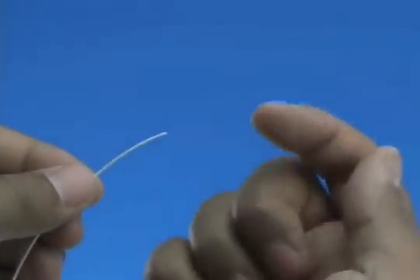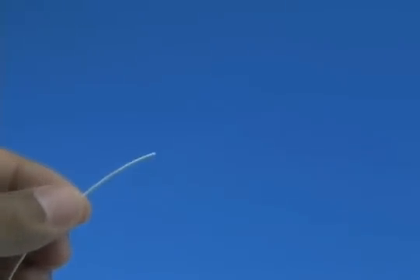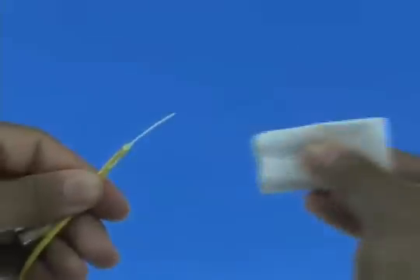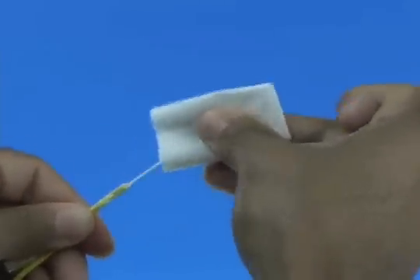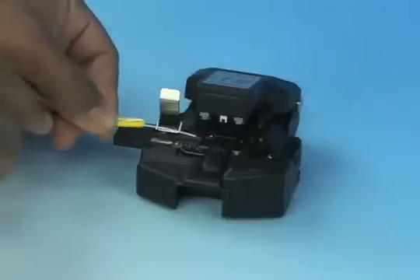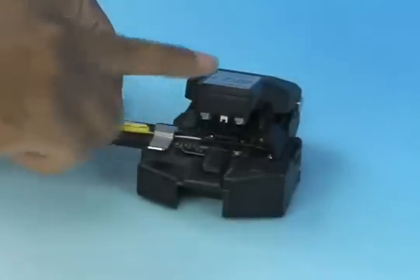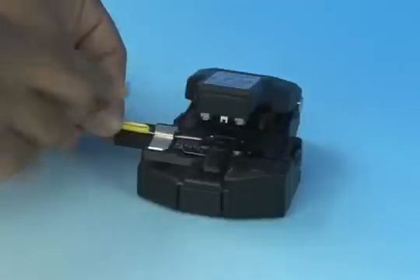Check the fiber integrity by bending the stripped end slightly at 60 degrees. Clean the bare fiber using a lint-free wipe moistened with fiber preparation fluid, or 95% purity or better isopropyl alcohol. Insert the bare fiber into the CT38 cleaver and cleave to a length of 10.5 millimeters, plus or minus 0.5 millimeters.